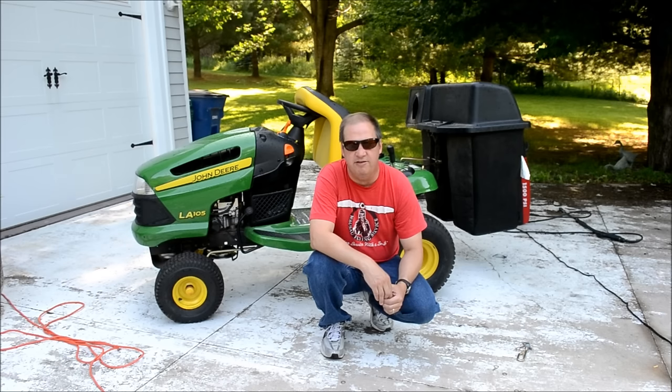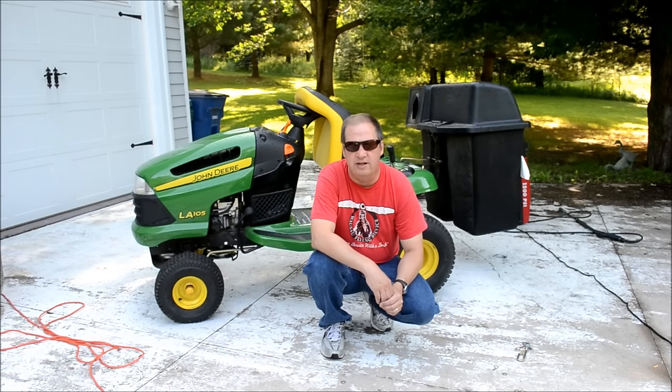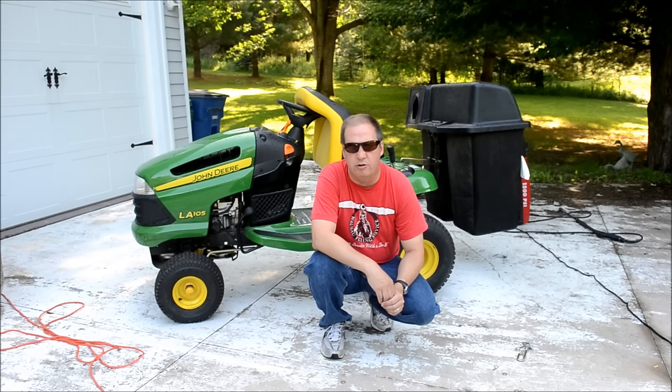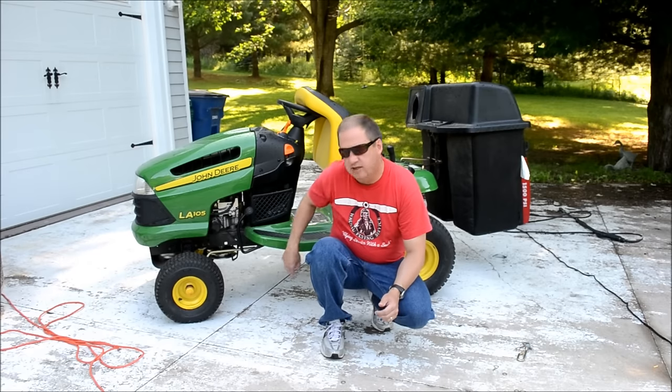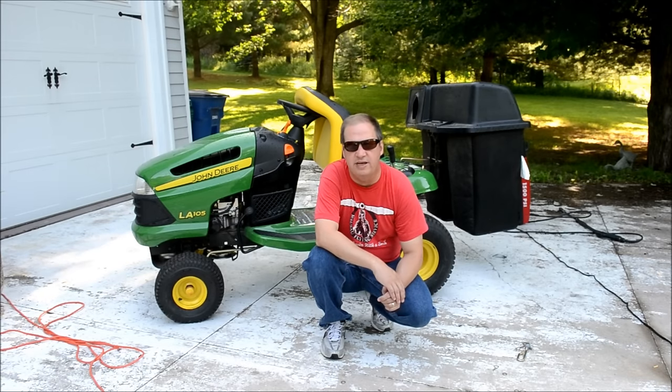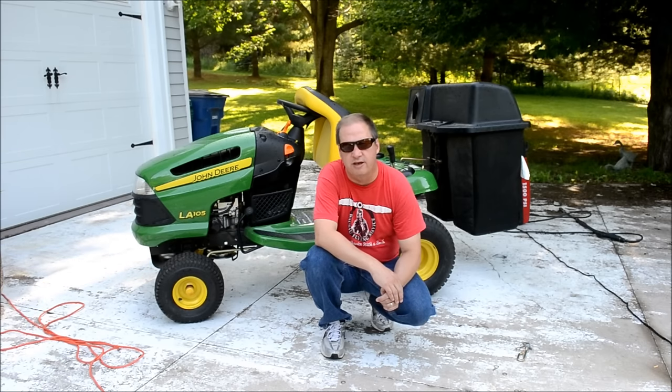Hi everybody, thanks for watching. Today is going to be part three of my how-to replace a set of blades on a John Deere riding lawnmower or garden tractor. The first video was how to take off the deck, the second video was how to replace the blades, and this third video is just going to show you the reverse steps of how to put the deck back on.